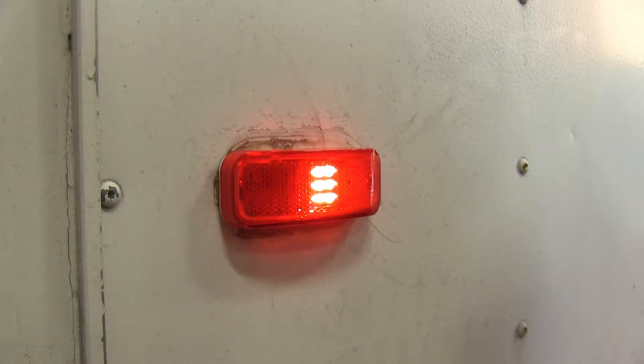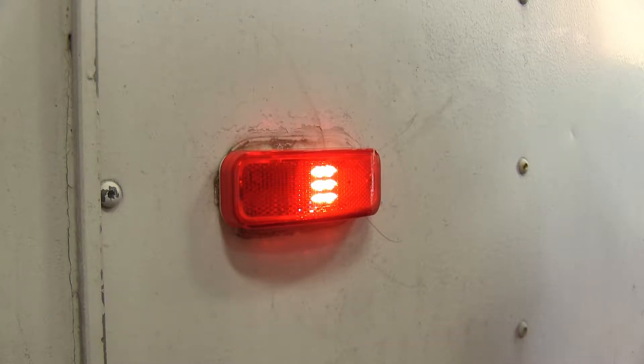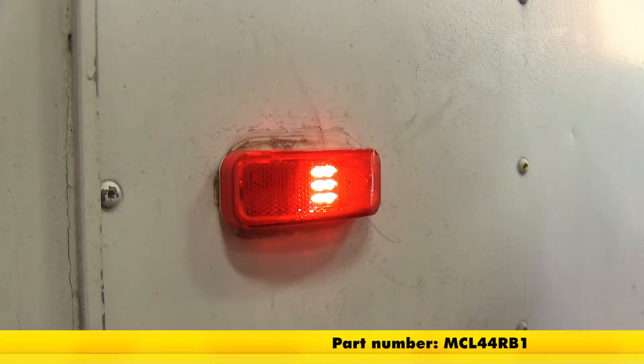Today we're going to be taking a look at and also showing you how to install the Optronics Rectangular LED Trailer Clearance Light. This is designed as a side marker light and also has a reflector built in. The part number is MCL44RB1.